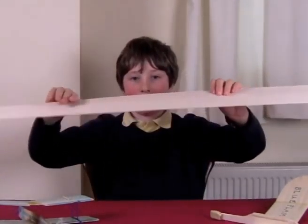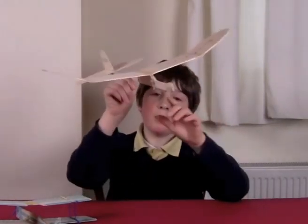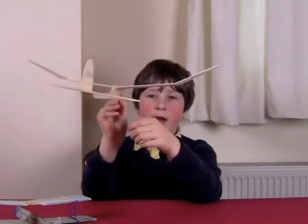This is an example. This is the top view, this is the front view, this is the side view, and this is the back view.